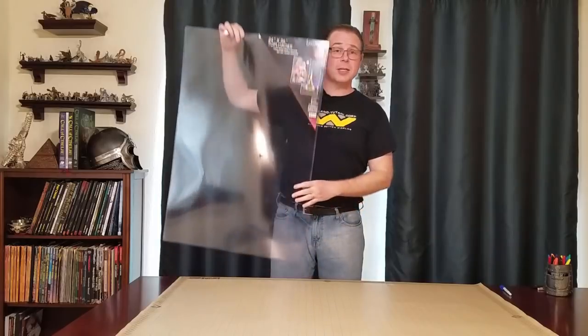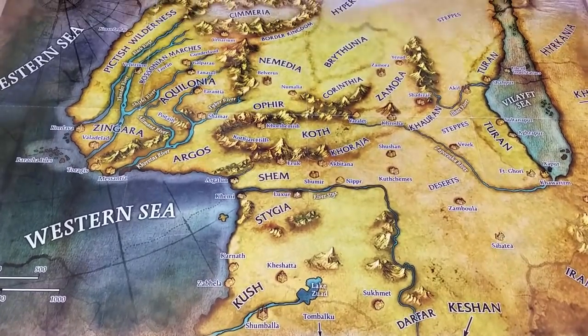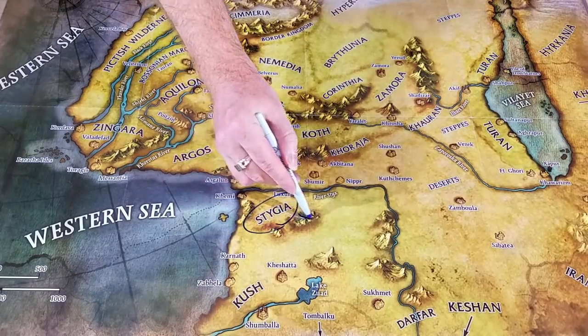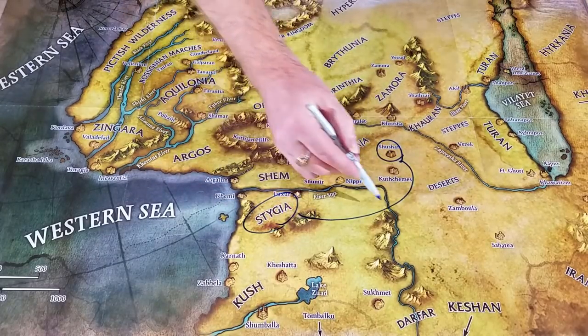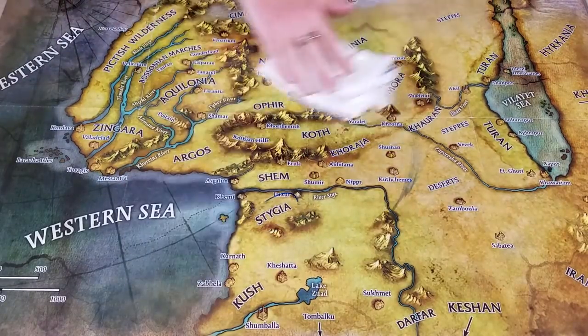And to do that I've started using these large poster sleeves, which are very nice and sturdy. So with our Conan map, which is our current campaign, I can take this map out inside the sleeve and just lay it across the table. Then we can write on it with wet erase pens, and once we're done, I can put it away without having to refold it.